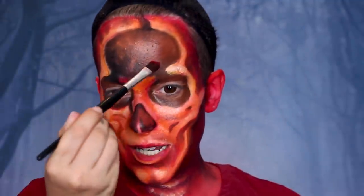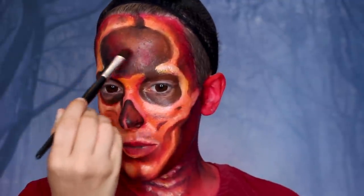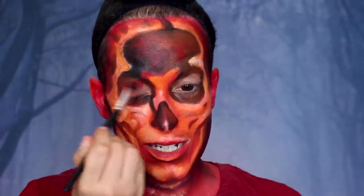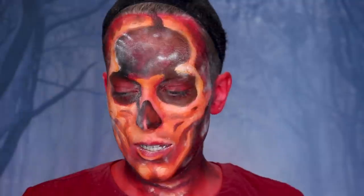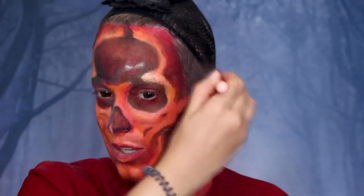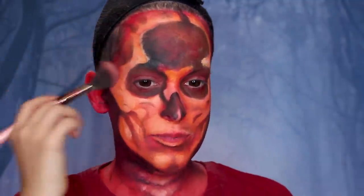Now before I powder everything once and for all, I'm taking some of the red and applying it to this hollowed-out part to blend the black and brown together, and I'm also going to do that on my eyes. I haven't done anything to my eyes yet, so I'm just going to fill that in. Now I feel like we can go in and powder everything — same thing, just some translucent powder. I'm just taking a brush, making sure everything is very well powdered. Now that my face feels like a desert, I can lightly brush off the excess. I don't want to move the cream paints around.